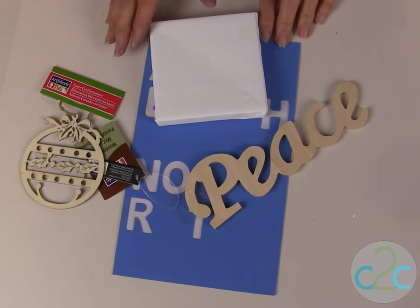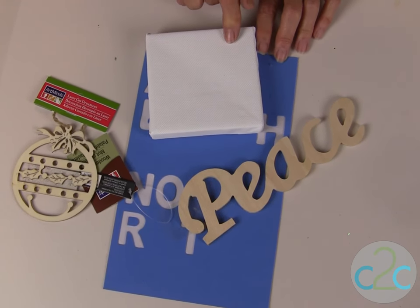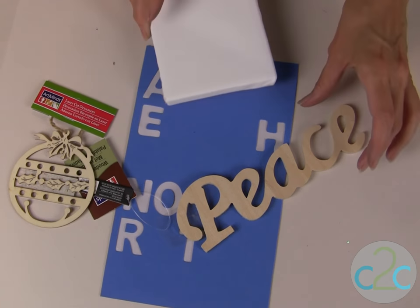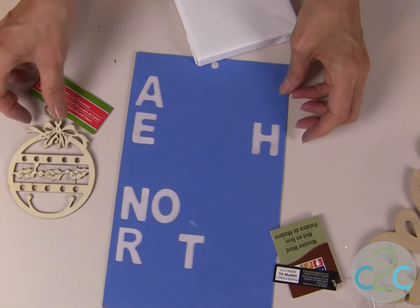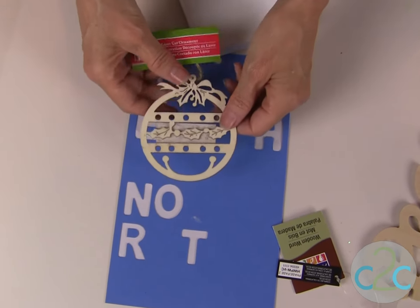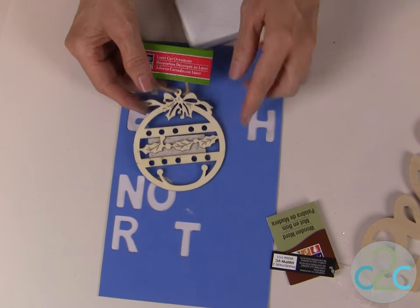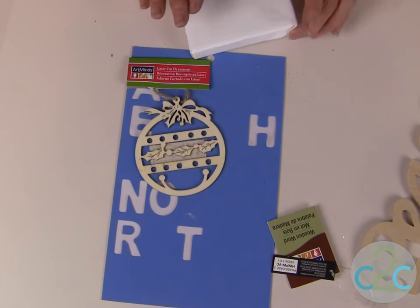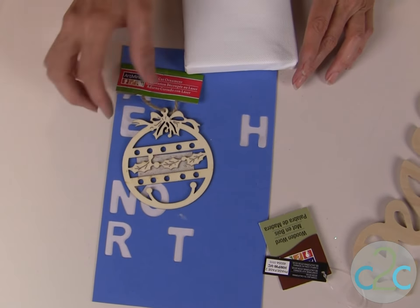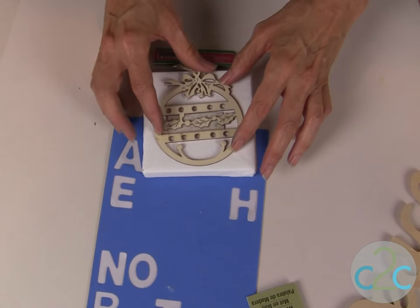For this project you will need a stretched canvas — these come in all different shapes and sizes at your local craft store — and you might want some wood lettering, craft foam lettering, and on my smaller canvases I used some laser-cut wood ornaments. Decide what sort of raised but flat design you want to put onto your canvas.